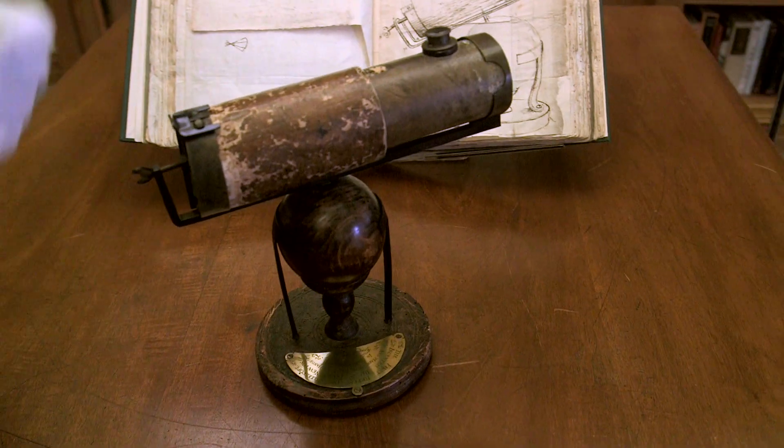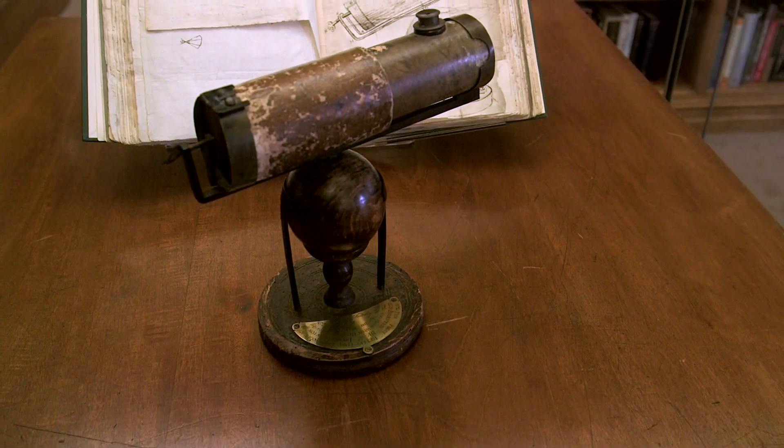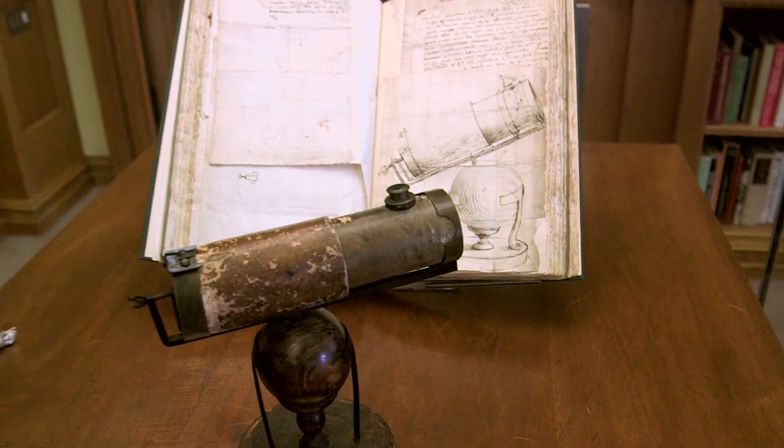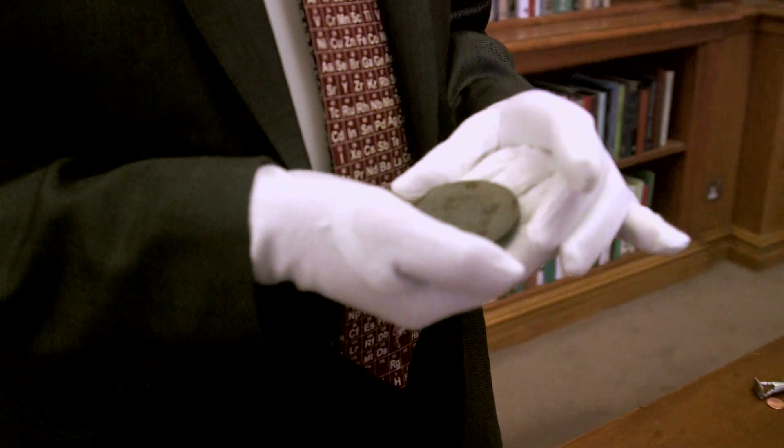This telescope has been with the Royal Society since 1688. There was a bit of interruption where it went to an instrument maker, so there may be some later additions, but there's absolutely no doubt that this mirror is the original mirror.